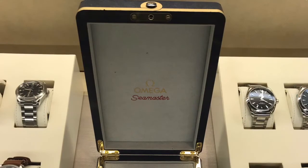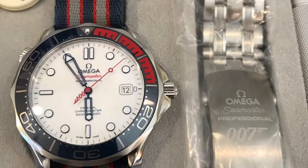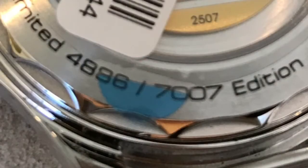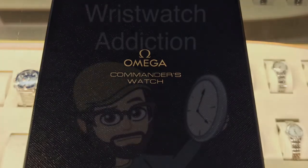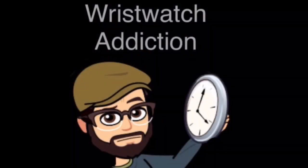After I recorded this, we got another one in — this is 4886 of 7007. This one is available through me, through my authorized dealer that I work for. Give me a message at wristwatch.addiction at Gmail or on Instagram at wristwatch.addiction — you can DM me there and we'll work out pricing, availability, and how to pick it up. I cannot ship — they don't allow shipment on this one — but you can pick it up if you're in the Nashville area. You guys have a great afternoon, we'll see you soon!